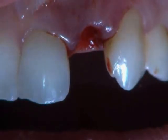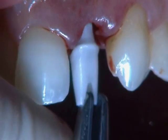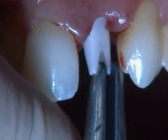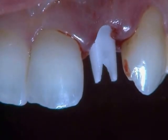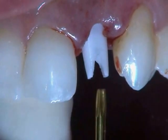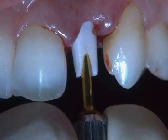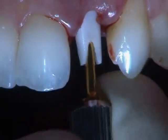I take the zirconia abutment and put it on the hex of the implant to engage it. I locate it inside, push it into place, and then using the unigrip, I go inside and close it, placing it to position.